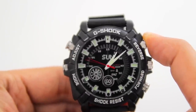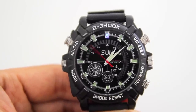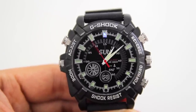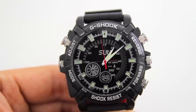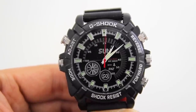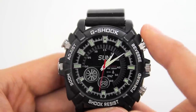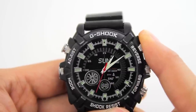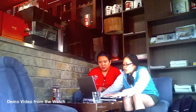To turn on the camera, all you have to do is press the first button, and then the blue LED light will start to flash three times. To turn off the watch, all you have to do is press the same button and the red light will flash three times. Let's have a look at the video recording from this watch.